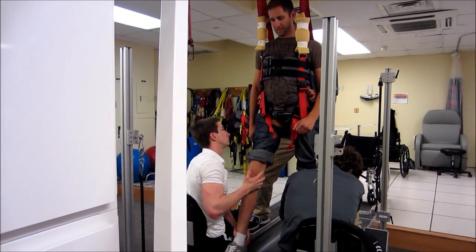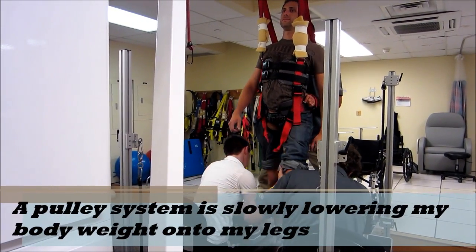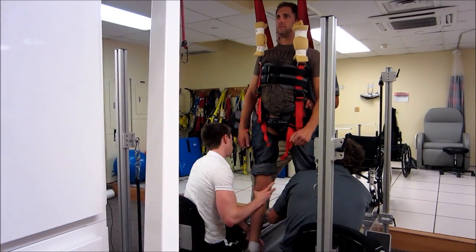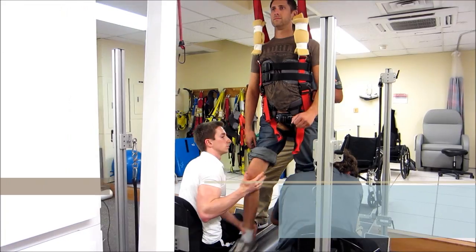All right, I'm just going to start dropping the weight now. We've already dropped from 60 to 50, 45, and I'm sitting on a truck station.